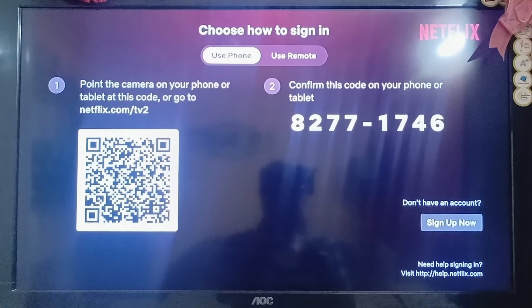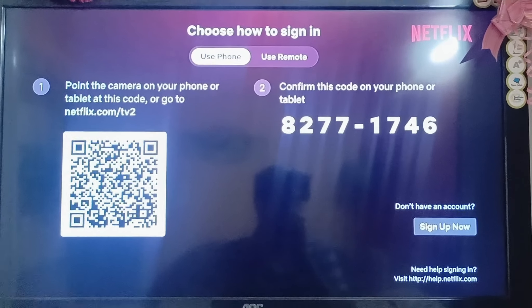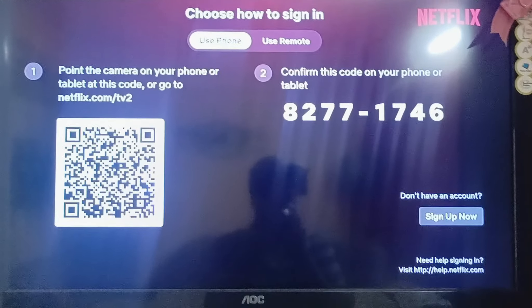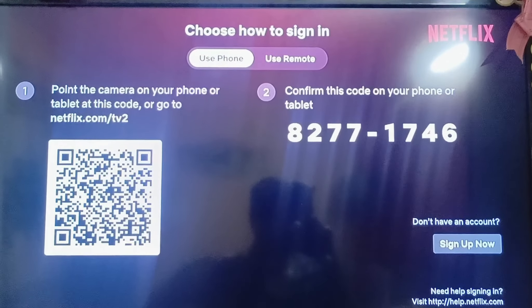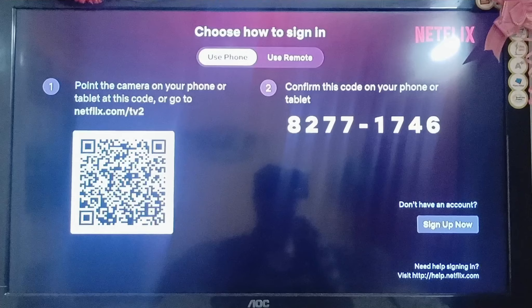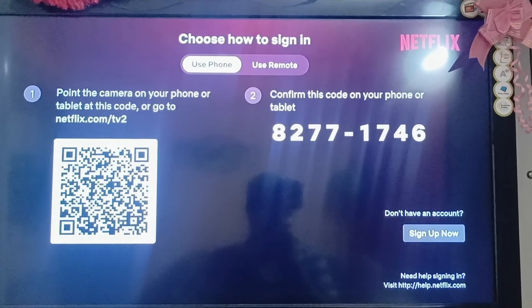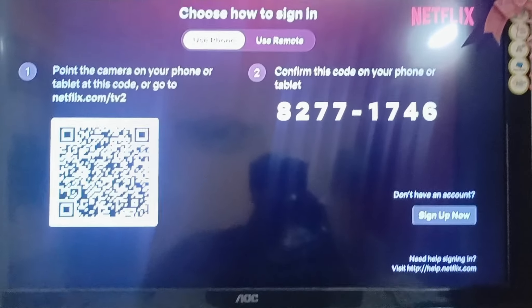Now open your smartphone and open your Netflix account, or you can use a Google scanner, or simply open your camera app. Then scan this QR code on the screen. After scanning, enter your password if required and simply log into your Netflix account.